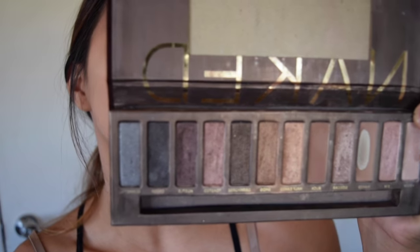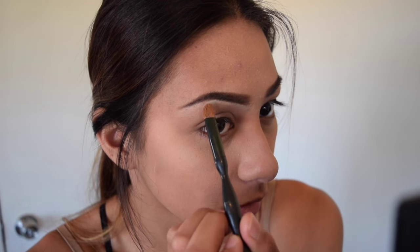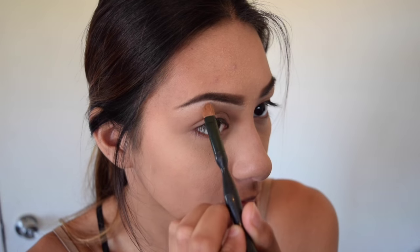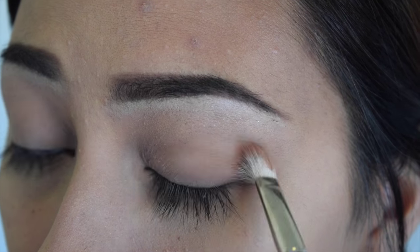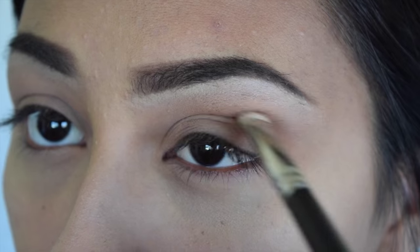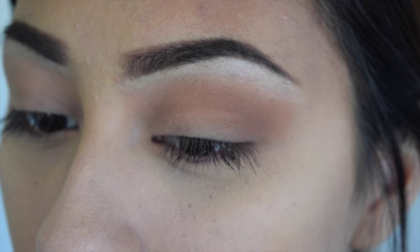I'm taking my Naked Urban Decay palette and using the color Virgin only on the highest points of the brow. Then I'm going back in with my Milk Cosmetics Dark Matter Stack, taking the color Unseen — it's like a really burnt orange color. I'm packing that onto a MAC 217 brush and focusing mainly on the outer corner of my eye, then taking a blending brush to blend it out.